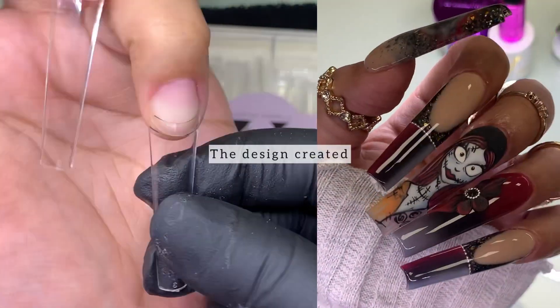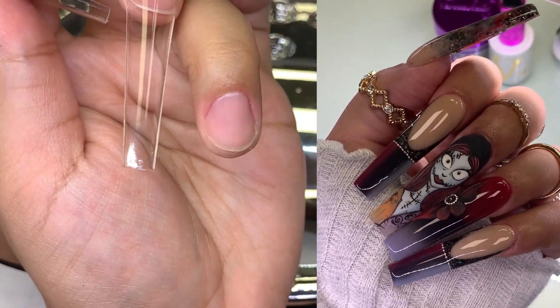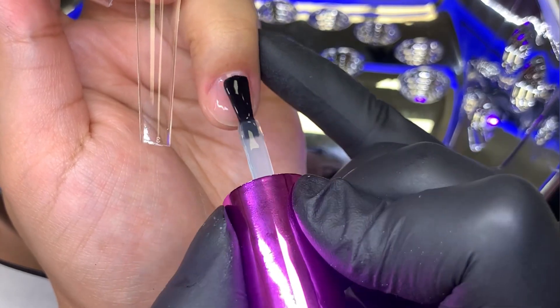So I might as well just show you guys how I prepped the rest of the hand.